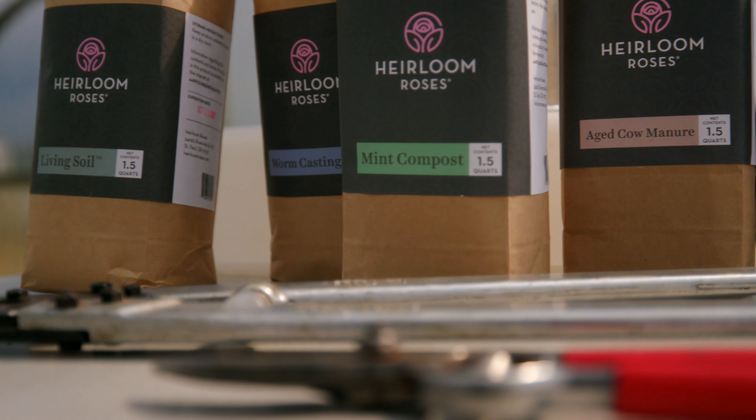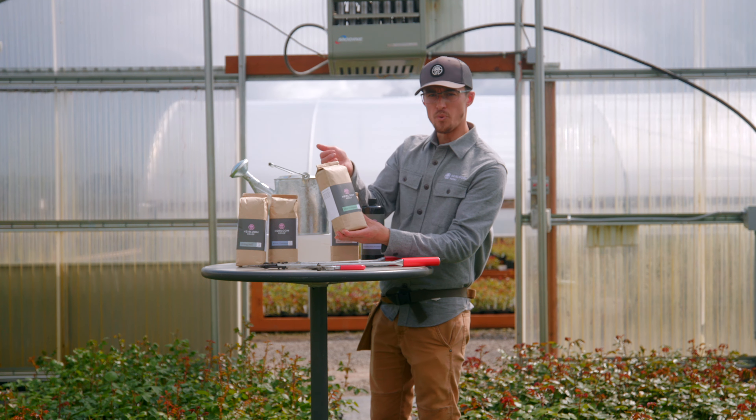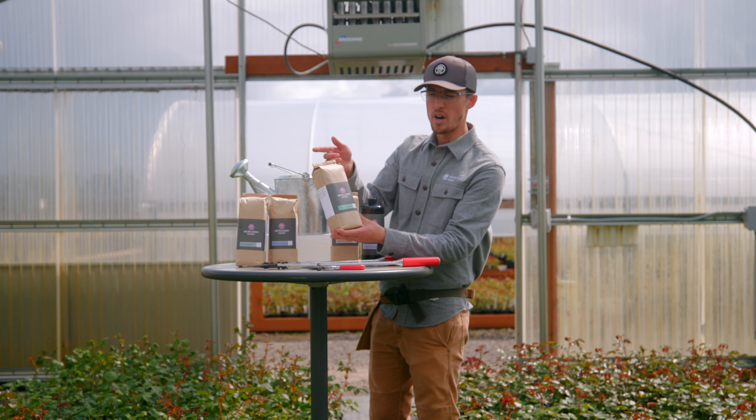And then this is our mint compost, which is really great for top dressing your rose, both as a deterrent for pests and for water retention.